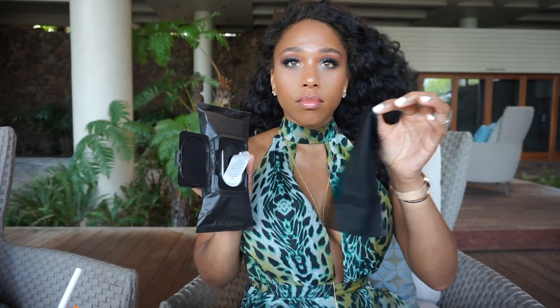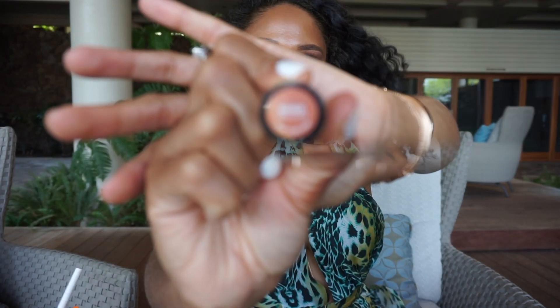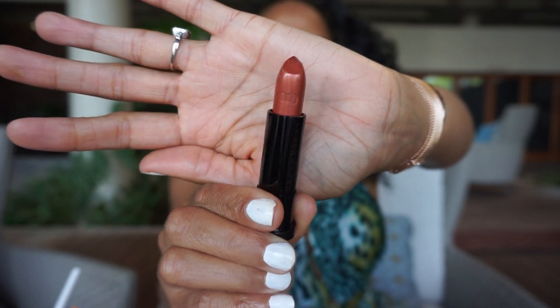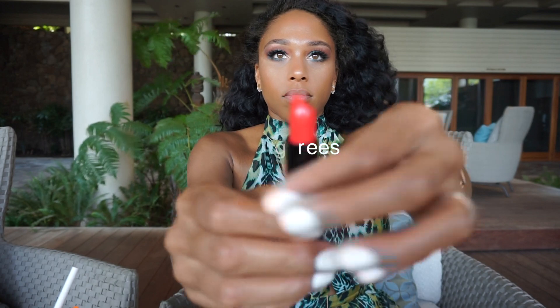I'm using these Charcoal Dual-Sided Wipes by Black to clean up between lip colors. Moving on to Heat Wave — this is a beautiful bronzy color. It too has a lot of sparkle, and it's a nice gold color that really matches well with the eyeshadows in this palette. Last but not least, we have 100 Degrees. This is a very bright pop of color.